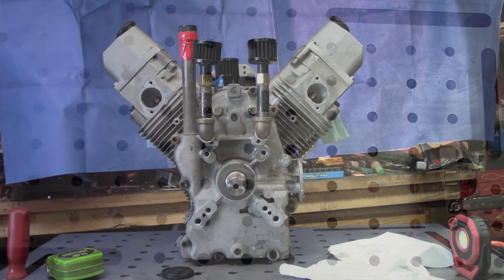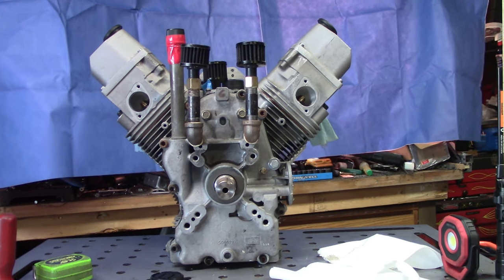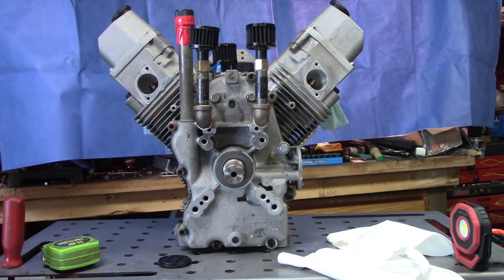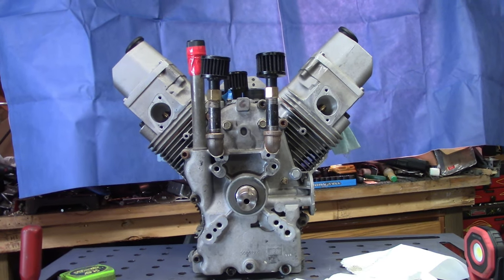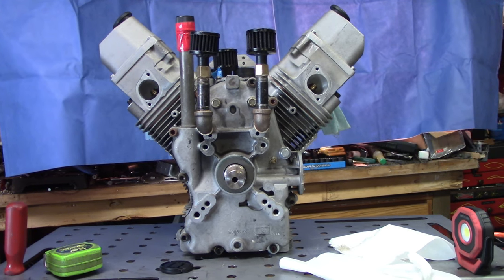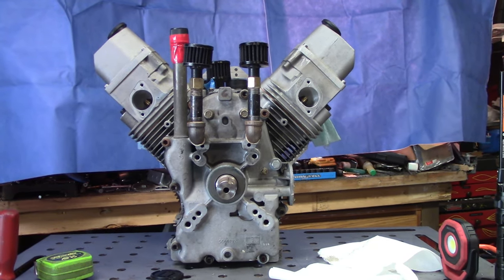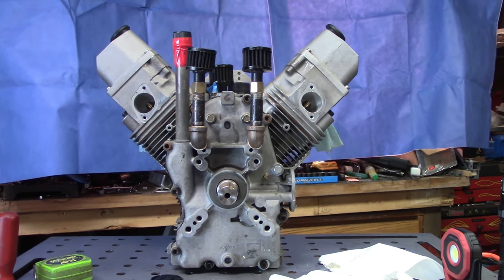Last but not least, we've got this Pro-V twin engine. If you're familiar with the channel, this is the engine we were putting together for Mark from Twisted V Twin Garage. We kind of had an issue getting some parts to finish it — they weren't available — but they are available now. He's going to be ordering them, getting them to us, and we're going to finish putting this thing together and hopefully get it running.